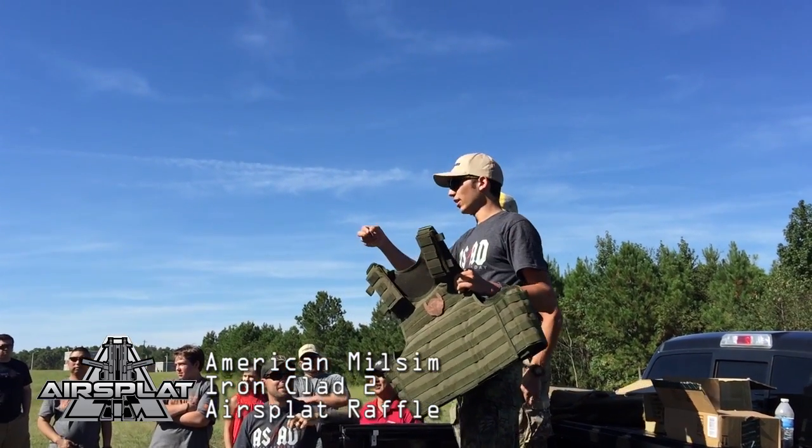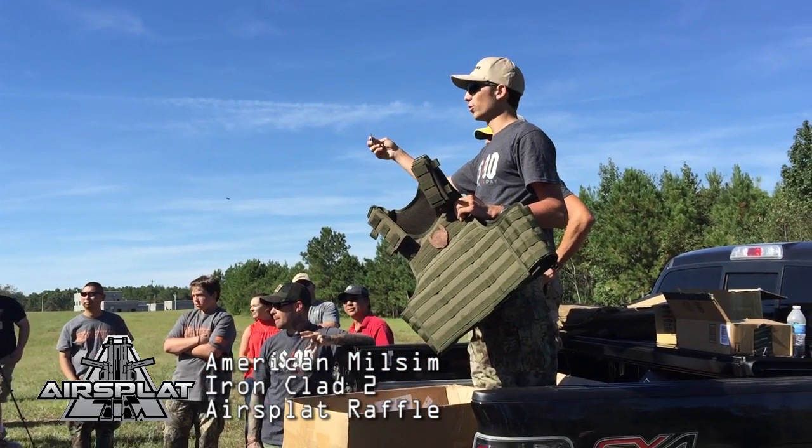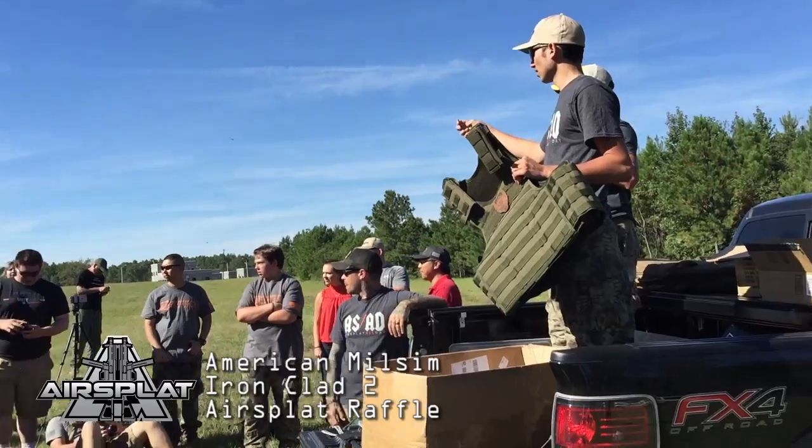All right, two-one-five. Seriously, everybody here got a 2-1-5? Oh, there we go.